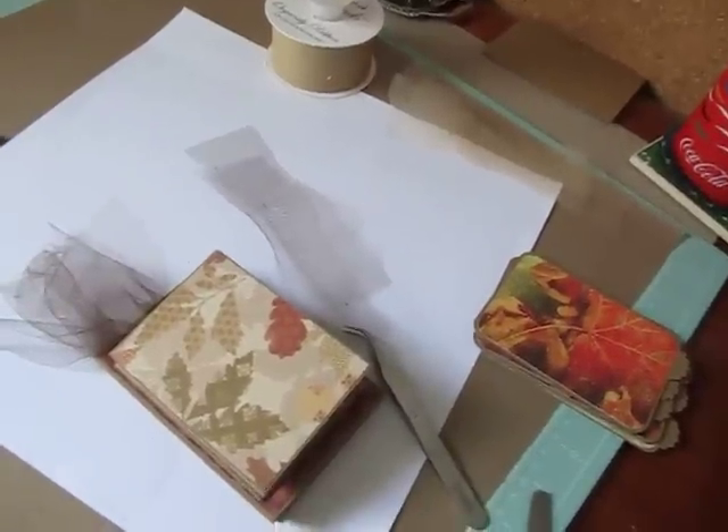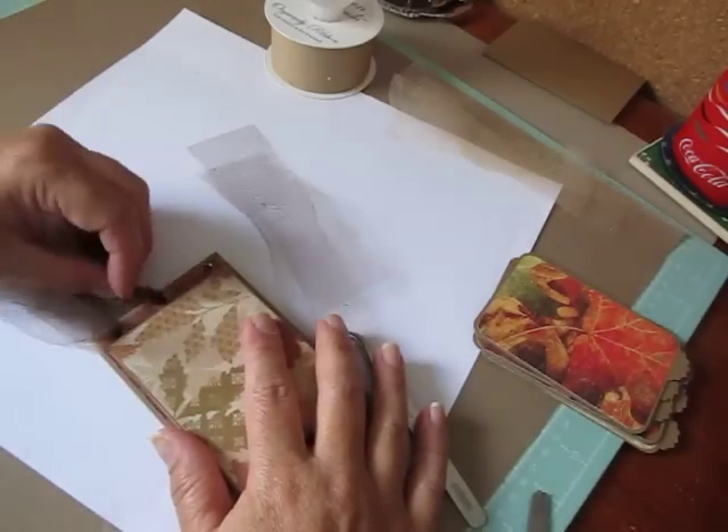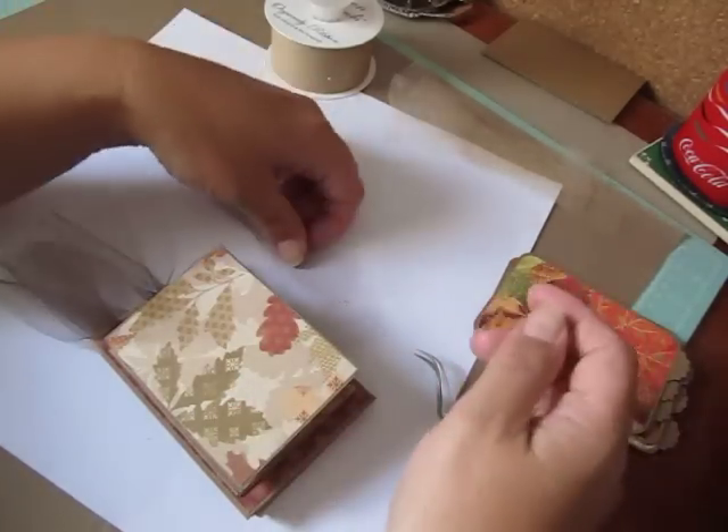Hi everybody, I am back with the ribbon binding tutorial. I figured I would stop the video where I was and do this because some people might only need the ribbon tutorial.